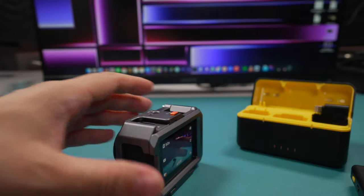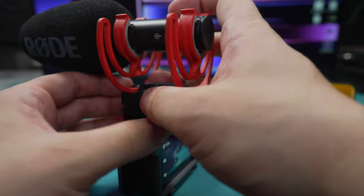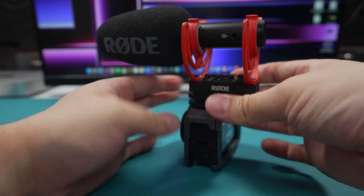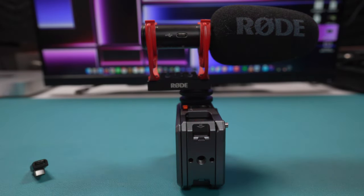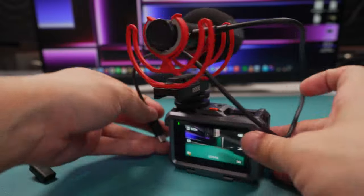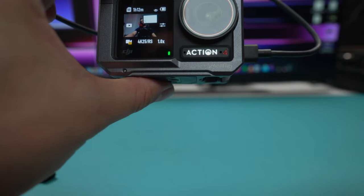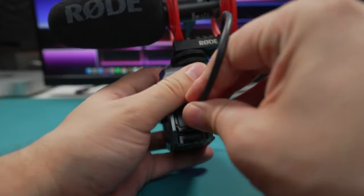Another option is the Rode Video Mic GO II, which we're going to test in a minute. The Rode Video Mic GO II is a USB microphone but you can also use it as a 3.5mm cable microphone as well. It's got the USB port on one side - I'll put a link to the cable I'd use with it in the description. You can also just use the one that comes with the Action Free. Plug that in, slide it up, point it towards me - we now have the Rode mic plugged in and getting gain level in.